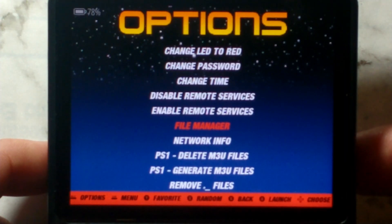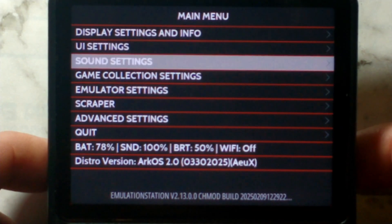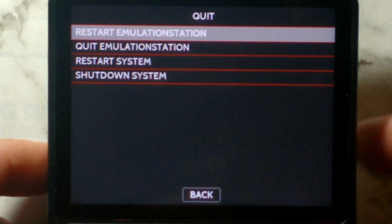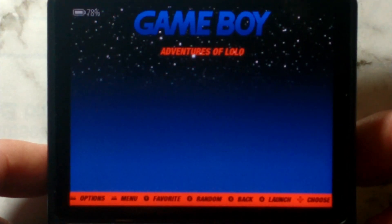Once you've finished copying your files over, they won't show up just yet — you need to restart Emulation Station. Go down to Quit and select Restart Emulation Station, and you can see the Adventures of Lolo ROM has copied over.